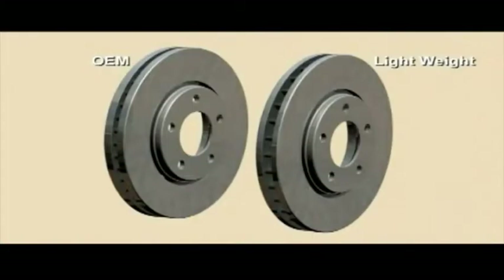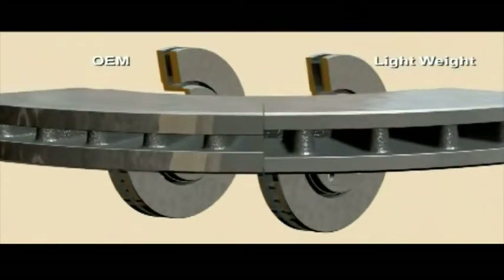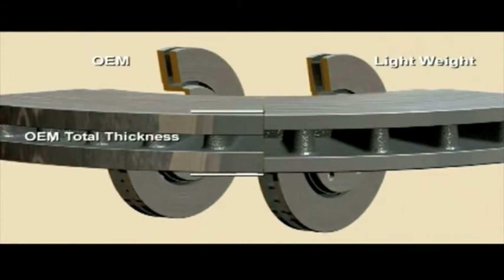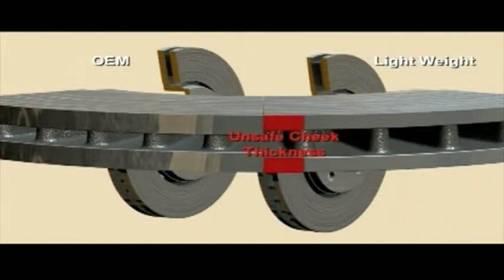Animation number four shows the physical differences in the original equipment design rotor versus a lightweight rotor. You can see that the mass or weight has been compromised with the missing steel. The air gap, vane configuration, and cooling efficiency of the brake rotor deviate from the OE design and can't provide the proper margin of safety the engineer designed in.